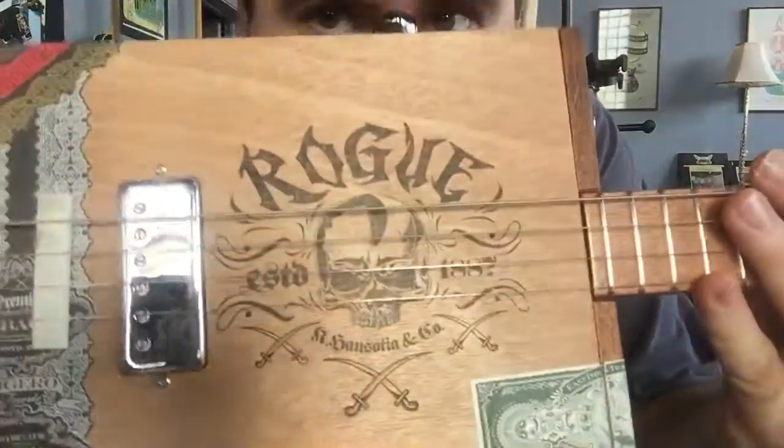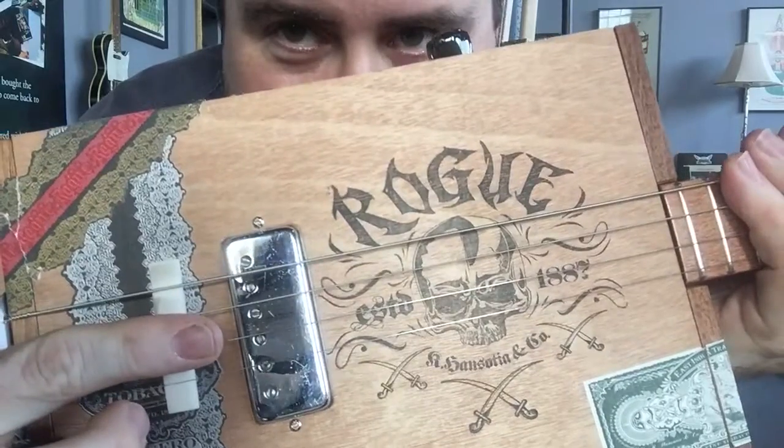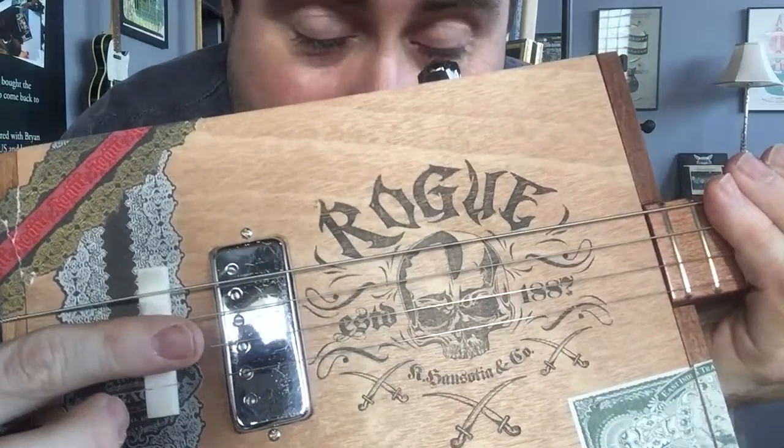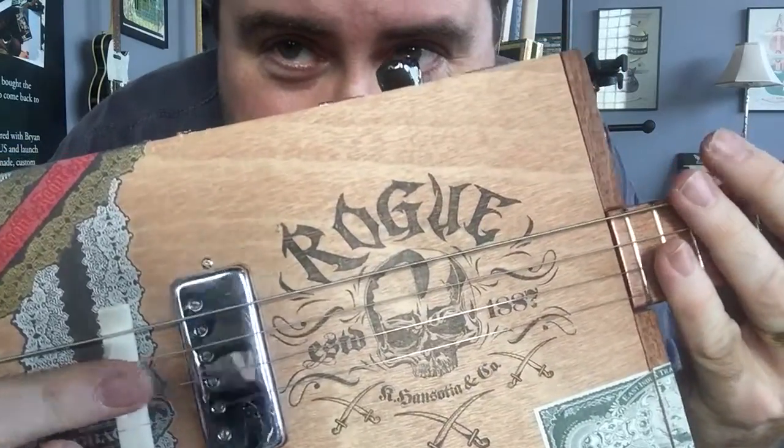Hey guys, Greg St. Blues. Rogue box. Custom designed humbucker we did a few years ago. I've had it lying around here for, I don't know, four or five years. Decided to throw it in this box because it kind of fit the motif.